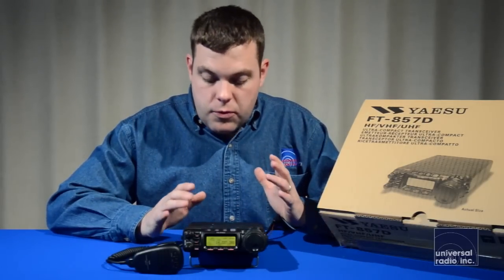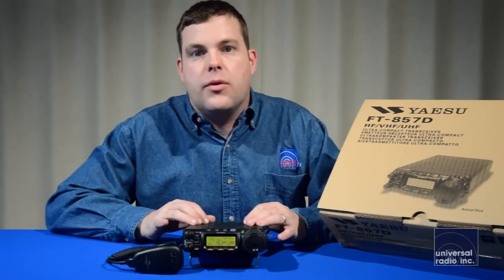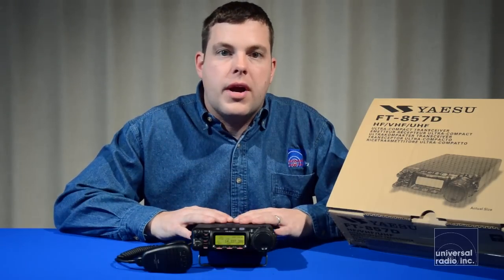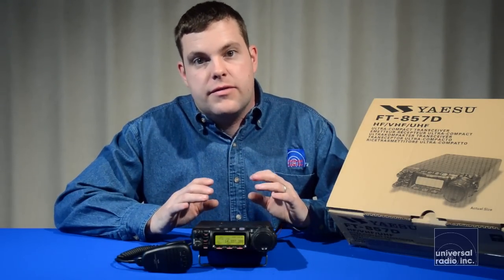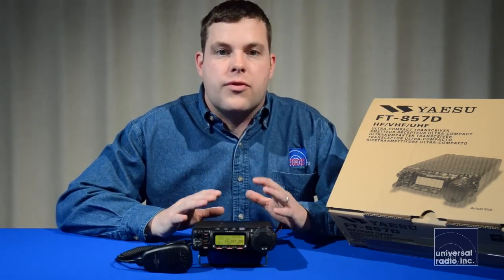Another accessory that works really well with this radio is the Yaesu ATAS 120 antenna system. The ATAS 120 is a screwdriver-style antenna, and this radio has been designed to work with it. You only need one coax connection, and that antenna will work on VHF, UHF, and HF from six to 40 meters — making for a very nice, streamlined install in a car that really opens up a lot of doors for mobile HF.